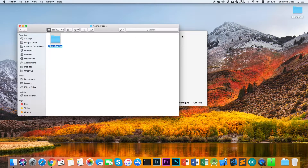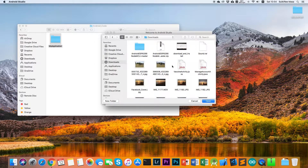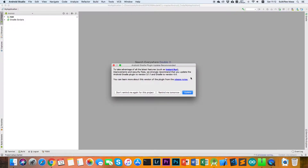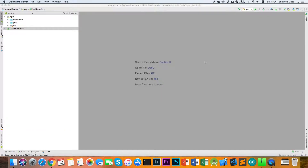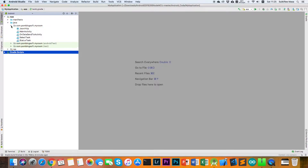Open the folder — we are working on the Android code here. Go to Android Studio and open an existing Android Studio project. If Android Studio requests you to update, just click update, then wait for the application to finish syncing. When it's finished, go to the app, then Java, then com.combinsoft.myroot, and open the main activity.